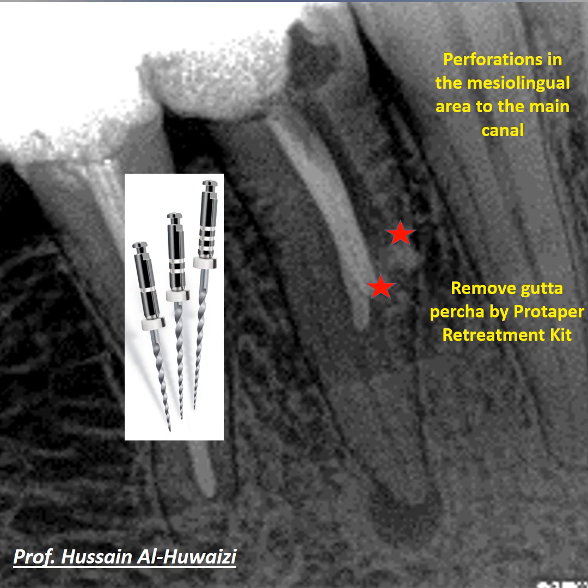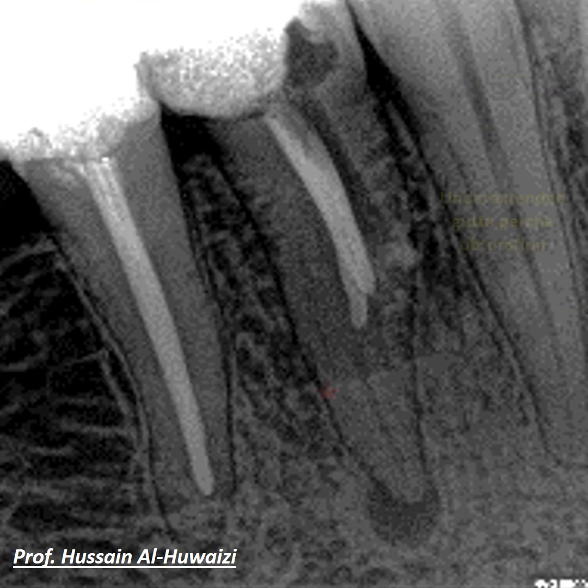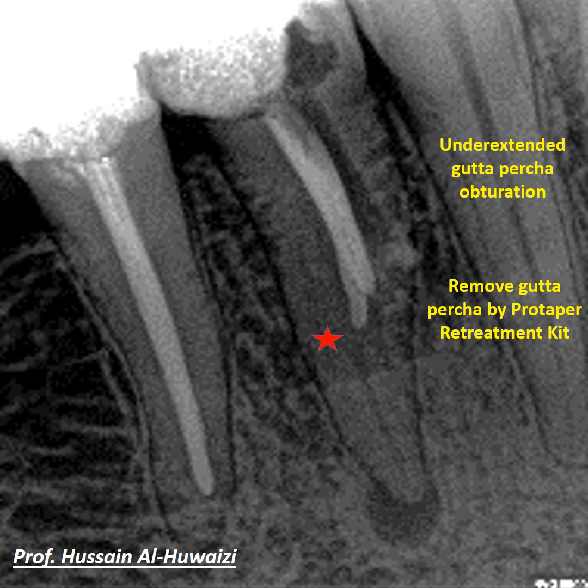Removal of the gutta-percha was performed using the ProTaper retreatment kit, with the three instruments used one by one, followed by copious irrigation and cleaning with sodium hypochlorite and EDTA.